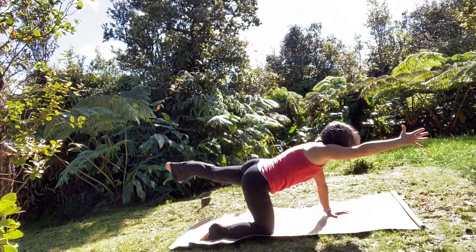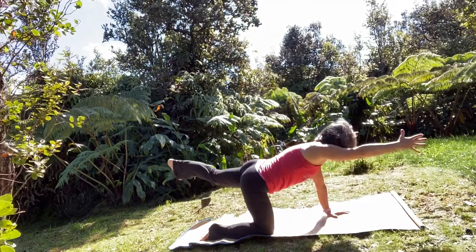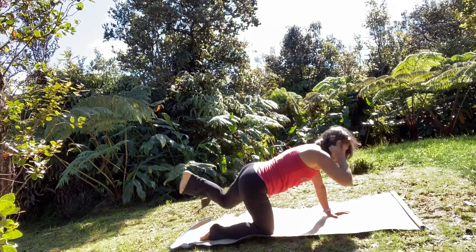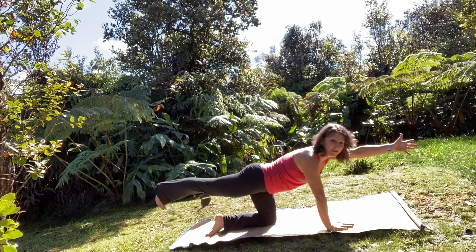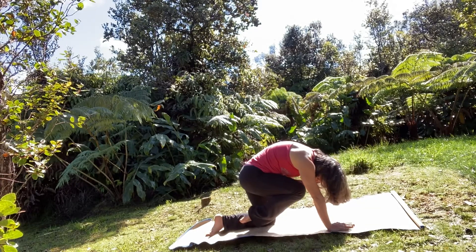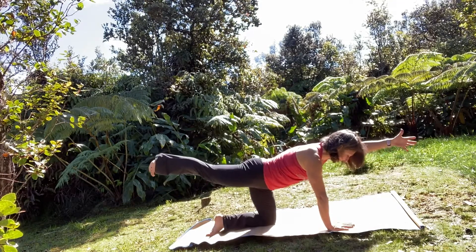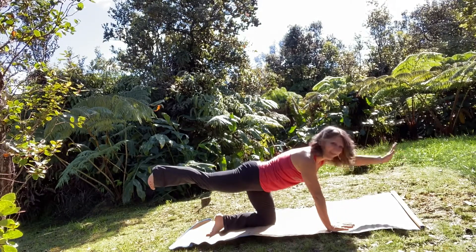Inhale reach, exhale tuck. Inhale reach, exhale tuck. Inhale reach a little more, exhale foot up. Take a big full breath, exhale elbow to knee, chin to chest. Inhale reach, exhale tuck. Inhale reach, exhale tuck. Inhale reach, and then release.